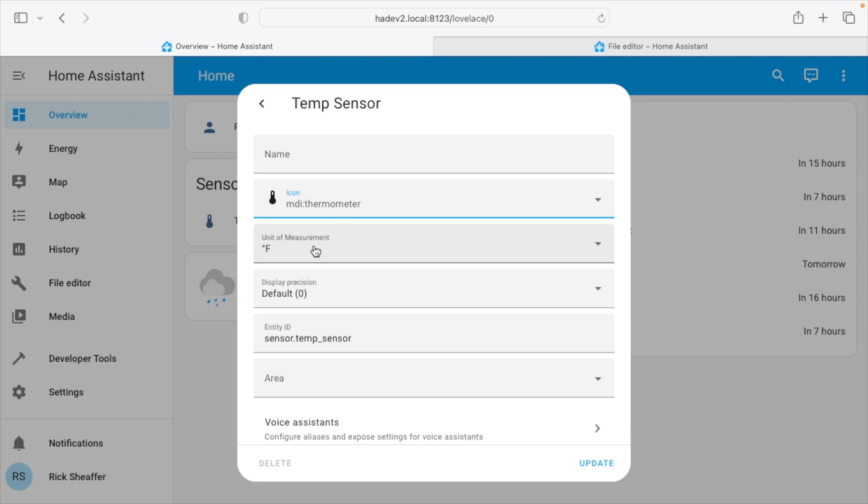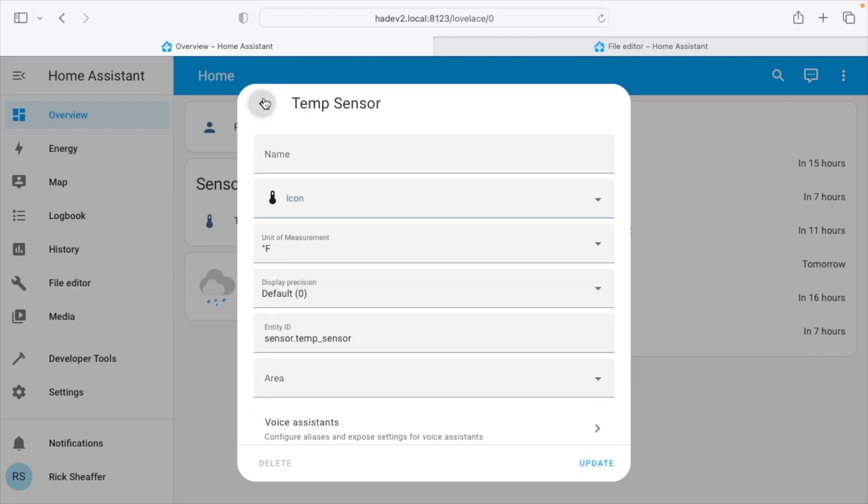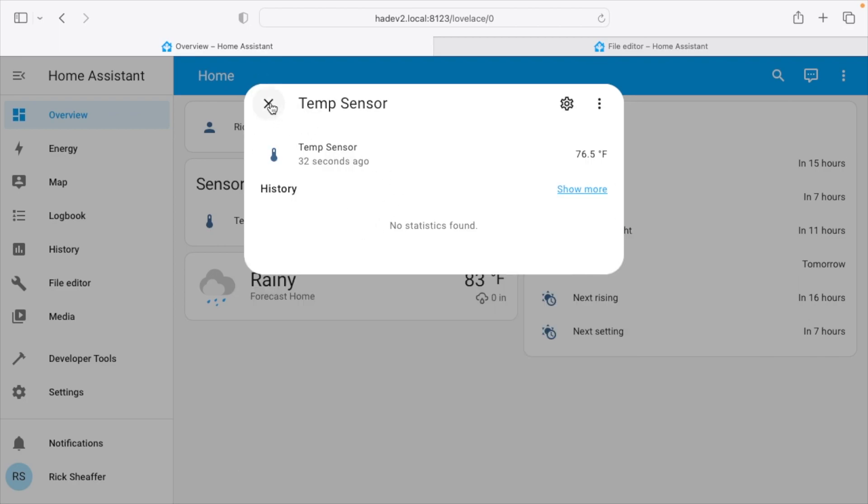We have our unit of measure — the data is coming in Celsius from MQTT Explorer, but it's going to display in Fahrenheit. Then we have default precision, entity name, area, voice assistance, and other things. The temperature data is showing 76.5°F; the sensor reads 76.2°F, but there can be a slight lag while it's updating. It will also show history over time — looking at another instance I have set up, there's a chart of recorded temperatures.